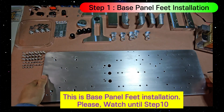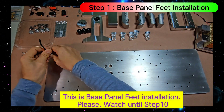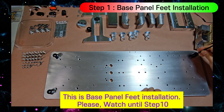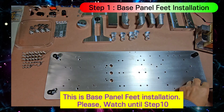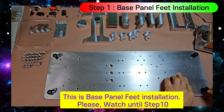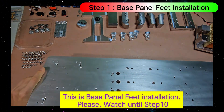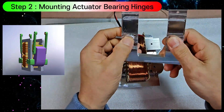This is the base panel feed installation. Now I'm mounting the bearing hinge for the moving actuator.